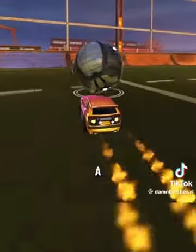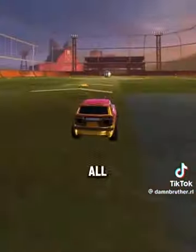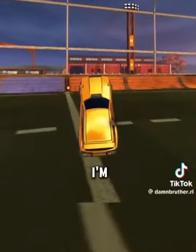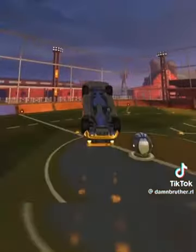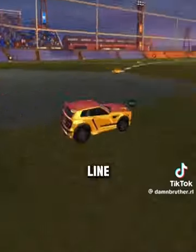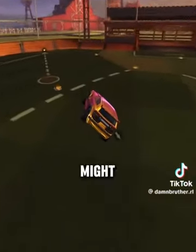You might be saying this is not a flip reset, this is an aerial — but it's going to be a flip reset. All you have to do is flip over. When you're trying to flip over, I'm boosting at the center of the ball, and then all I'm going to do is hold air roll and pull back. See how my car is not changing direction — I'm going in a straight line. That's really important. If you air roll and pull back and get all awkward, you might lose your control.